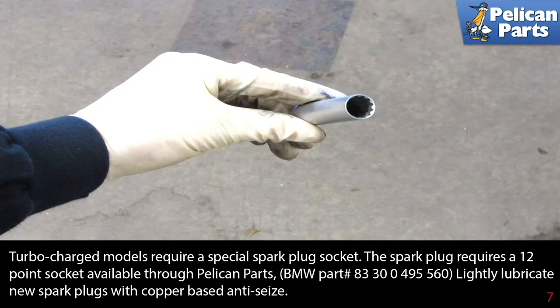Turbocharged models require a special spark plug socket. The spark plug requires a 12 point socket, available through Pelican Parts.